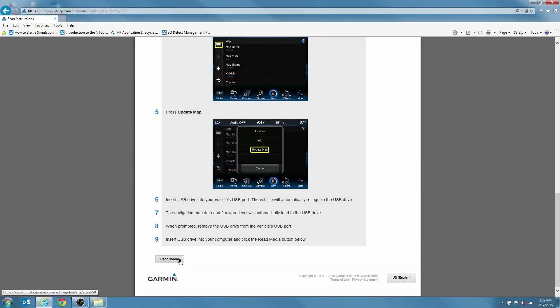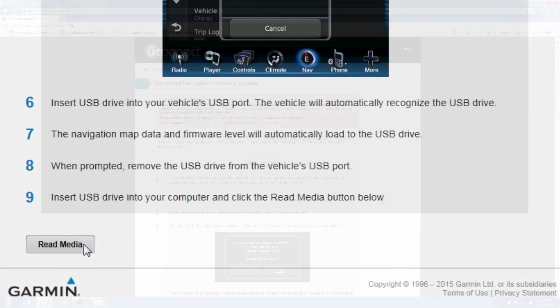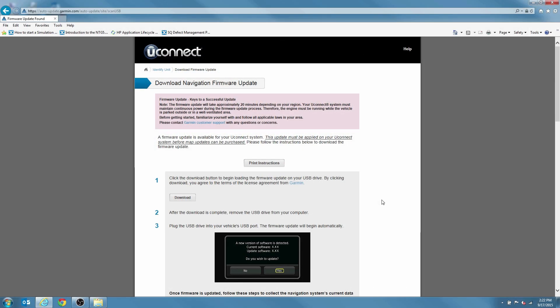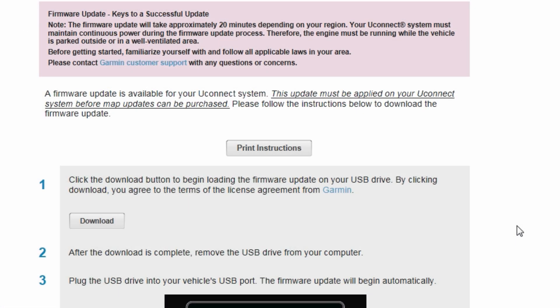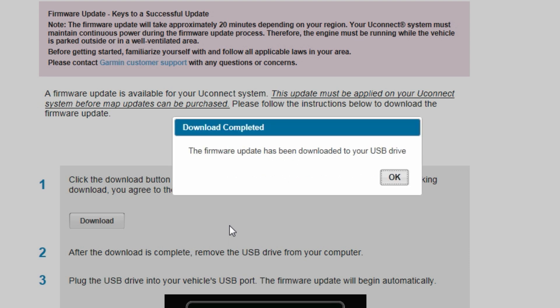Insert the USB drive into your computer and select Read Media. Your Uconnect system may advise you that a firmware update is available for your navigation system. If it does, click Download to download the new firmware to your USB drive.